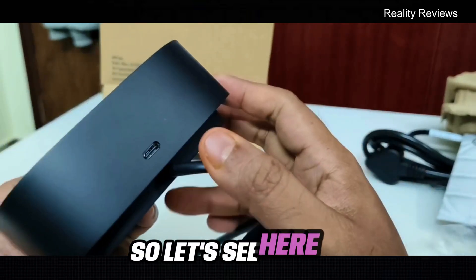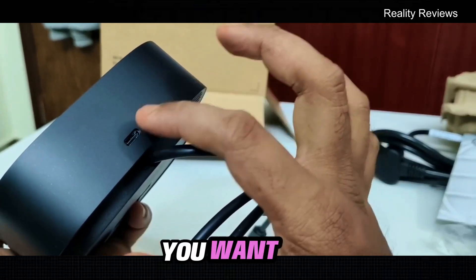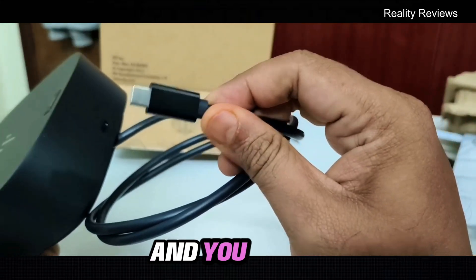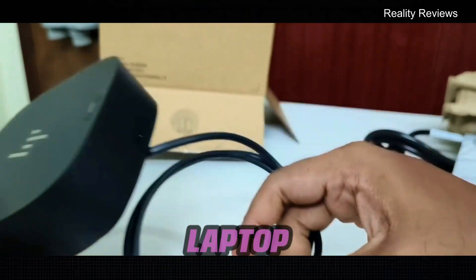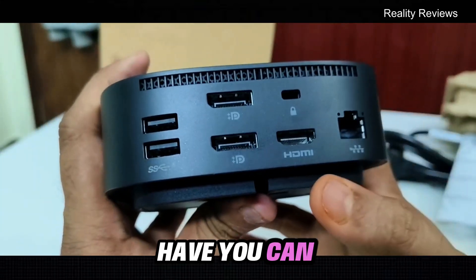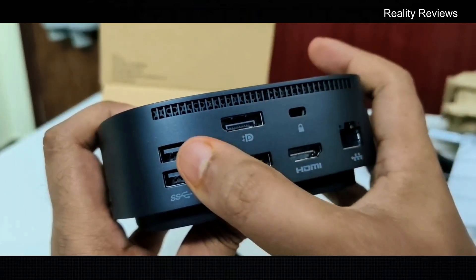Here is the Type-C charging port — in case you want to connect with your laptop, you're going to use this Type-C charging port and connect it into your laptop. Next, you can connect HDMI, and you can connect even two HDMI ports.